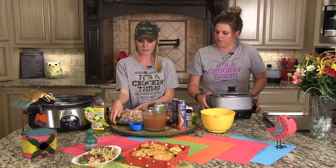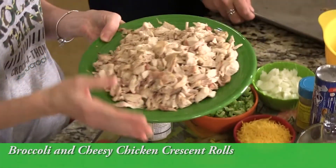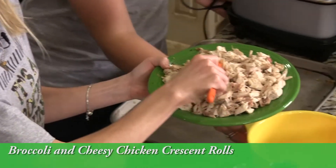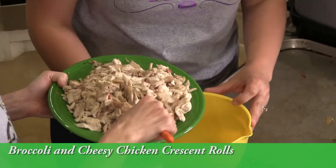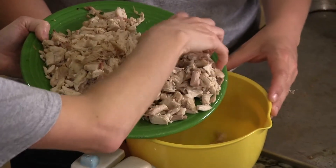It'd also be really good with green beans, peas, or whatever vegetables you want to load your potato with. Cook it for an additional hour to let the cream cheese melt through, the cheddar cheese melt, and the broccoli get tender. We used half the chicken for the potatoes and the other half for the croissants.